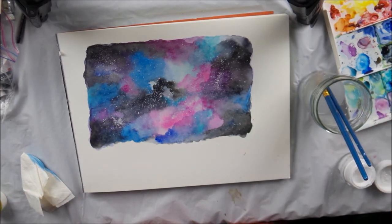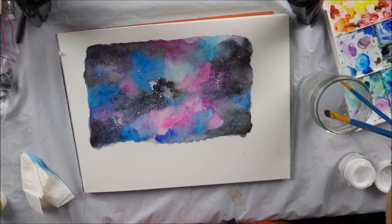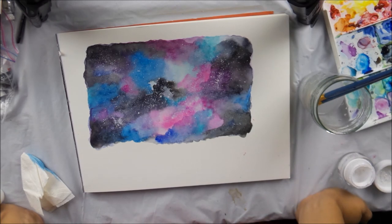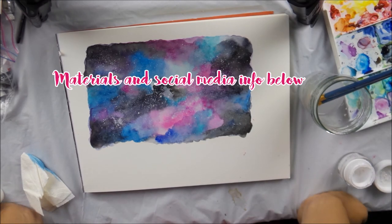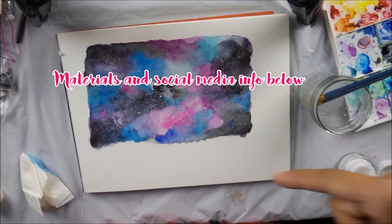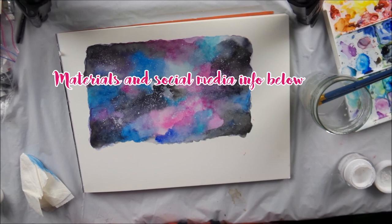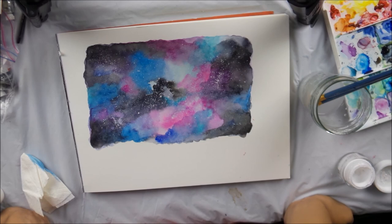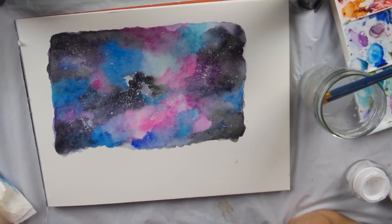So this is one way that you can do your galaxy. It's a wet on wet technique. The only part that's dry is at the end when you add your stars. So I hope you enjoyed this. I hope that you followed along and you try it. If you do try it, make sure you are following me on Instagram and you tag me in it — I want to see your creations. What color combos did you come up with? What technique did you use? Let me know and tag me. Make sure you hit that like button down below, share this video, and subscribe so that you can see more videos. If you have any questions or you want to see something special, leave me a comment below. I'll see you for the next time. Bye.